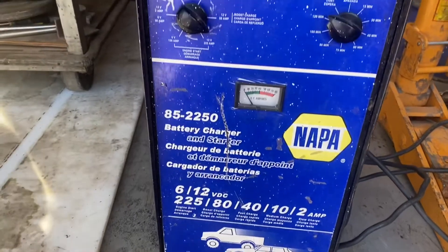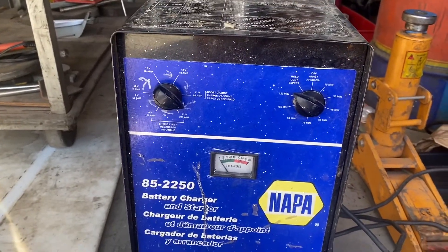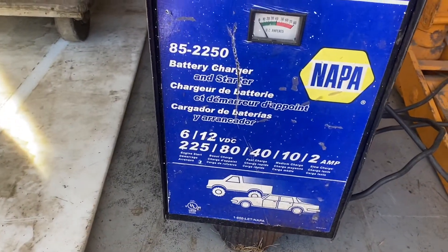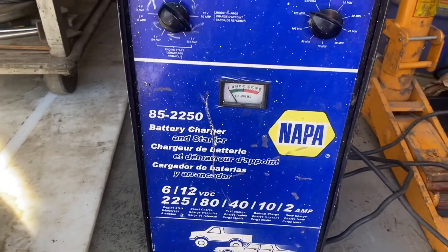I have a lathe I'm getting rid of today and I need the tractor to lift the lathe into the guy's truck. So I'll get you set up, grab some tools, and let's see what we find.